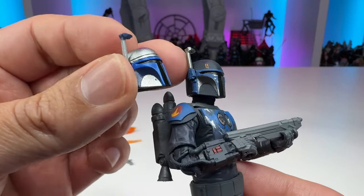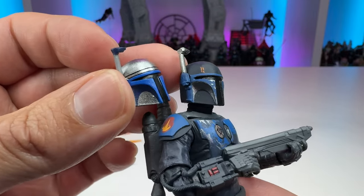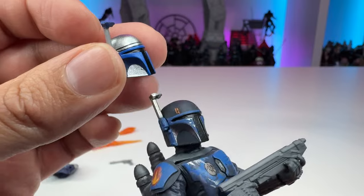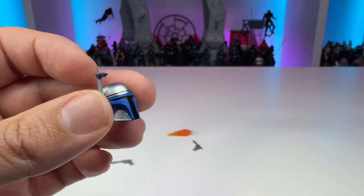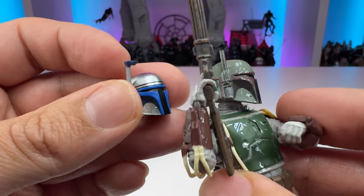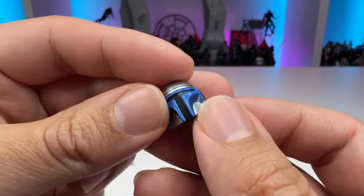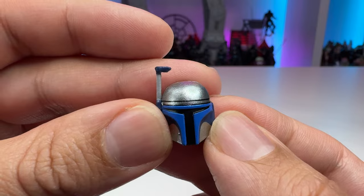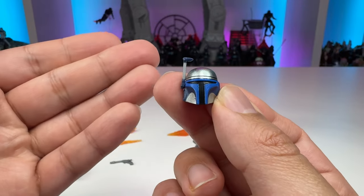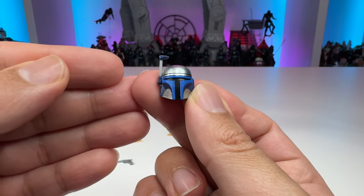This helmet is actually not the same as the one they previously used, because this one doesn't have the triangles either, and it doesn't have that little bolt-type detail on the side portrait that you can see on Boba Fett. It almost looks like they went out of their way to make a new helmet but just forgot to put the triangles on there, which is a bit unfortunate. But I'm not going to complain, because this is nicely proportioned, and that's the only thing I really care about at the end of the day.